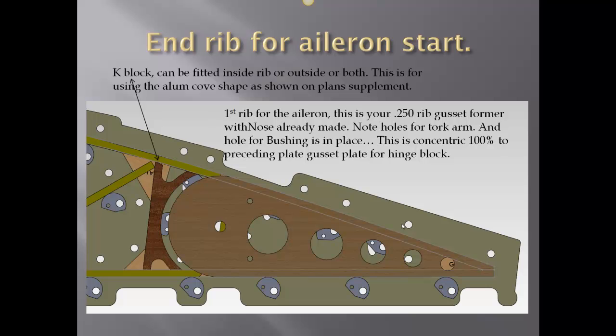Now we need to calculate where our first end rib for the aileron would be starting — again at rib 7. Notice we place our K-block. This can be fitted on the inside or on the outside or both — you'll see how I added it to both. This is all based on using an aluminum cove shape as shown on the plan supplement. This is just one version of how I chose to do it. Again, we are using the main hole to be concentric with the hinge block hole for all this to take place.